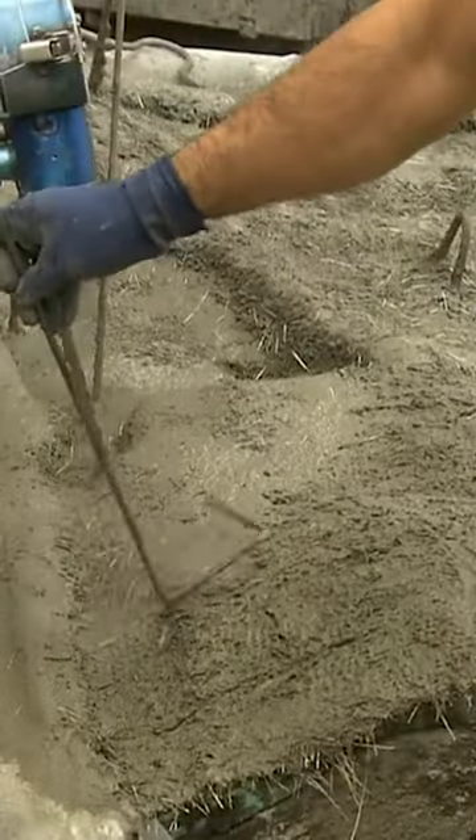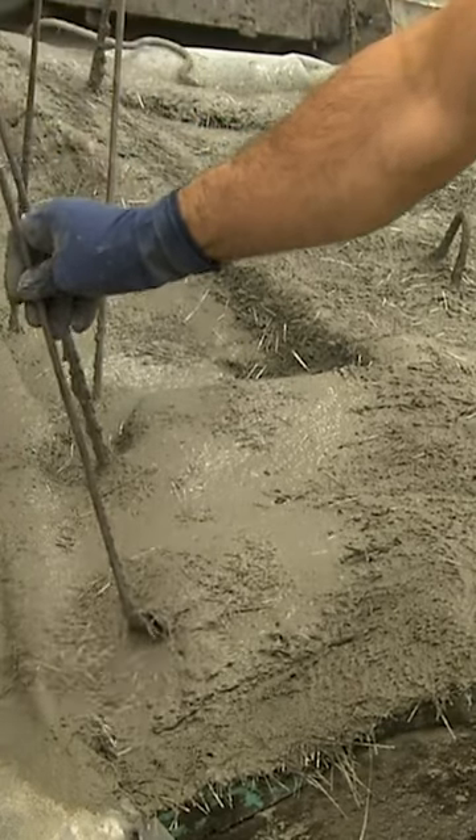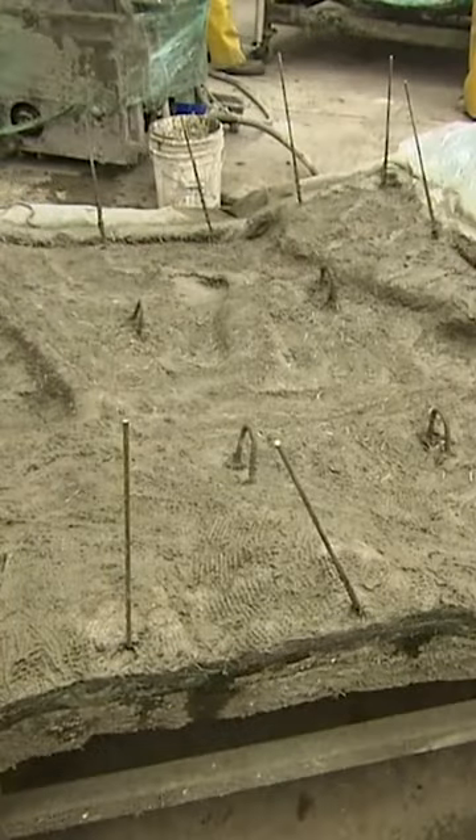They embed thick steel rods one to two feet long along the perimeter. Then they let the cement set overnight.